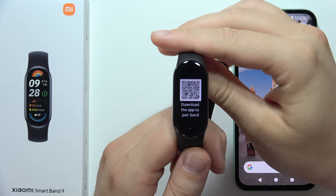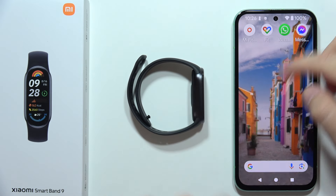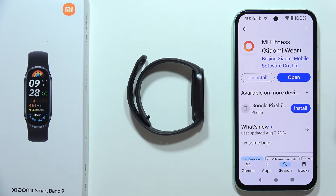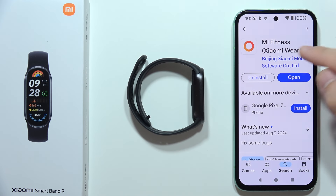Now you will have to select the language. You've got a QR code on screen, but you don't have to use it. All you have to do is open the Google Play Store on your smartphone and input the phrase 'Mi Fitness' — previously this application was called Xiaomi Wear.